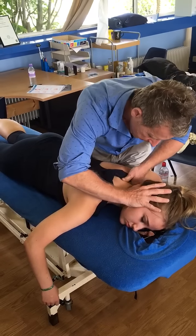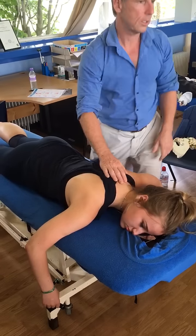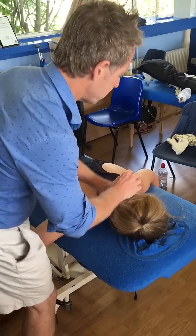There's the lock there — the thrust would be that way. I'm not releasing that one, let's try a second. Probably because I've just done C7, T1 on that side.